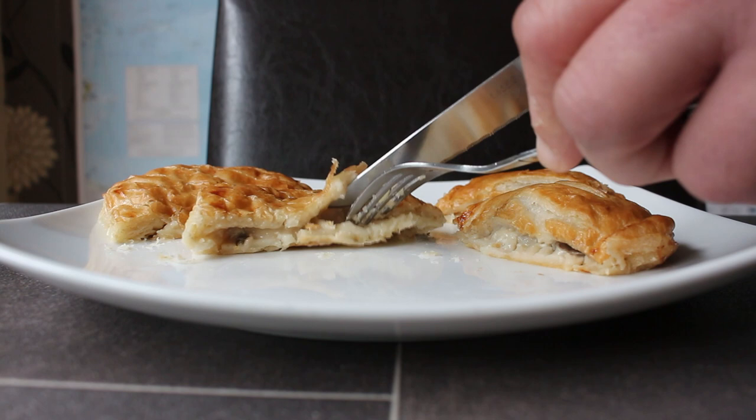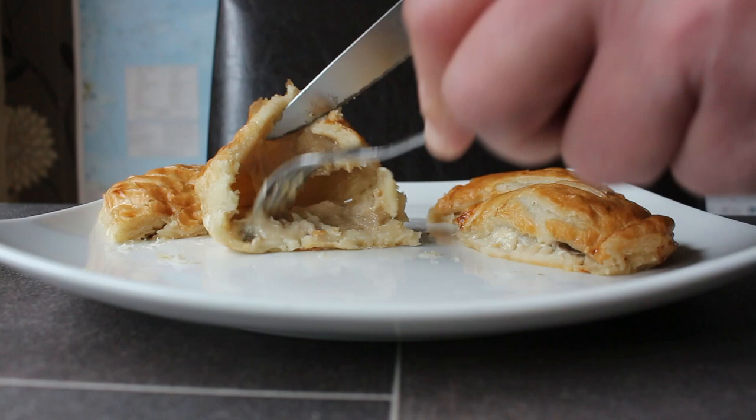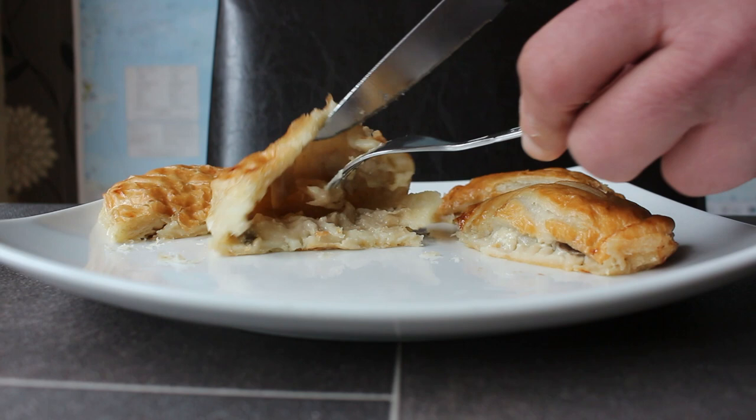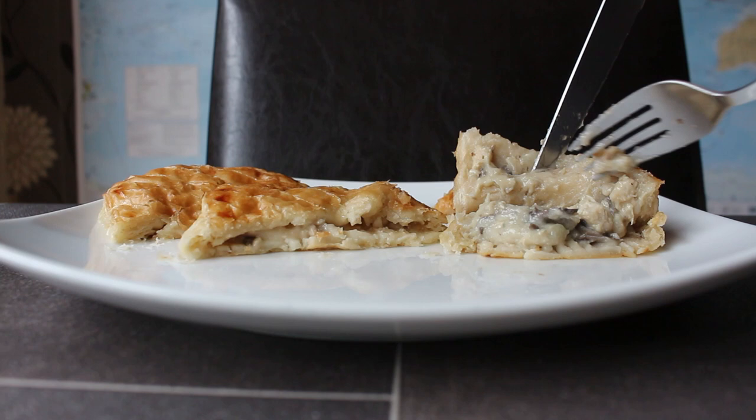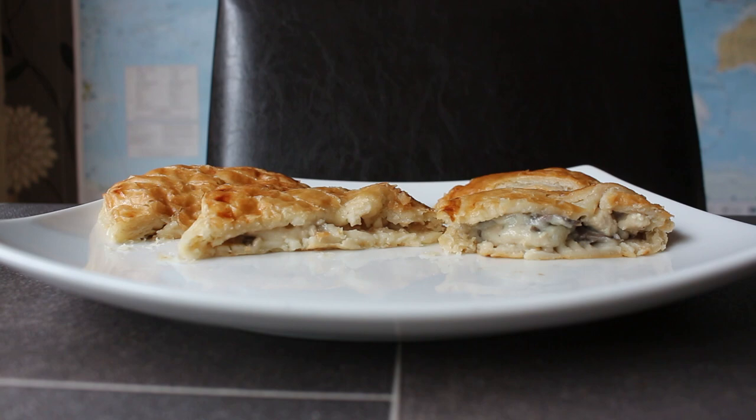Alright, so this is the Welsh Pantry slice. We've got a lot of sauce and one little piece of chicken in there — not too much going on in that half. And the Ginsters one — we open it up and we see lots of mushrooms and more chicken than the Welsh one.